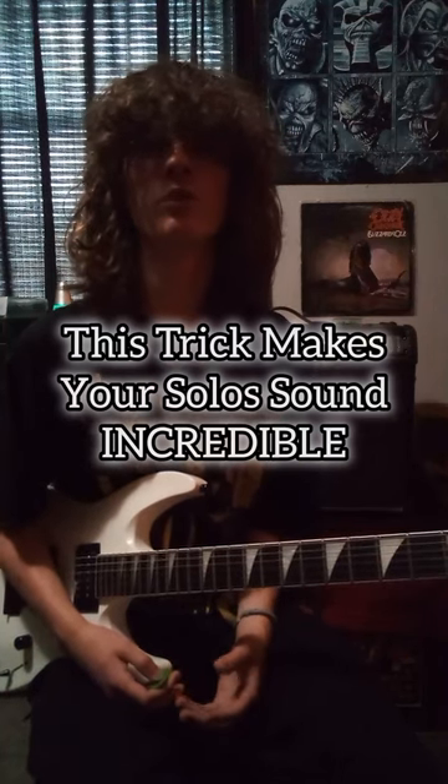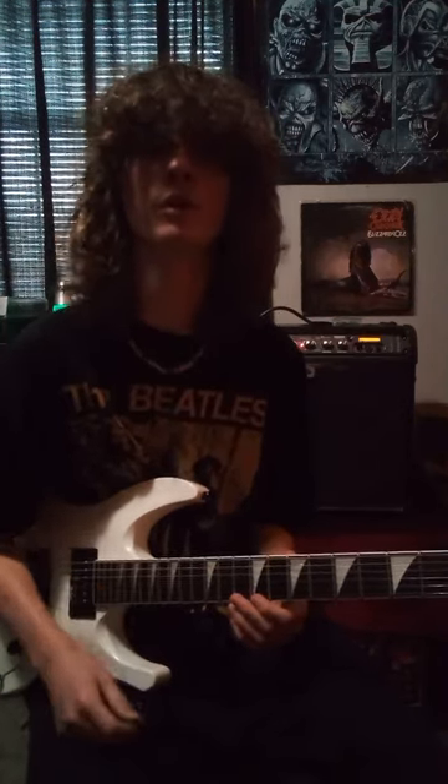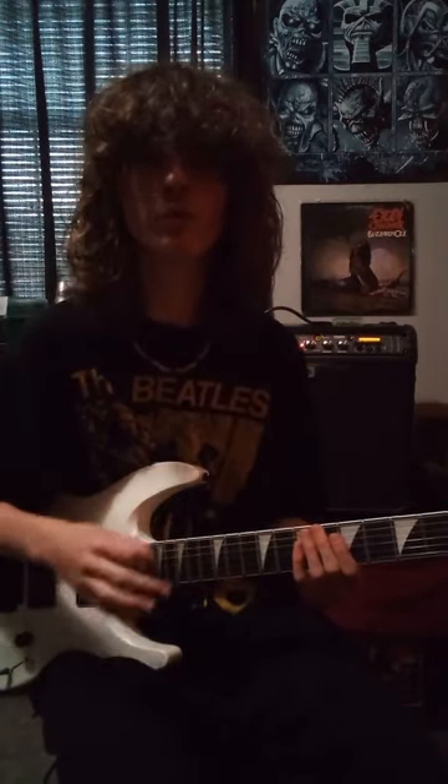Here's a cool trick you can do to make your riffs and solos sound incredible. This trick requires you to turn your delay and reverb all the way up. Once you turn everything up, find your sweet spot where your delay basically means making all your individual notes sync together with the delay.